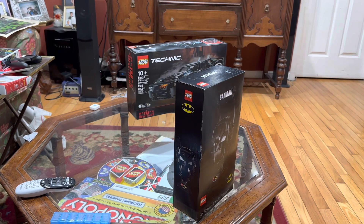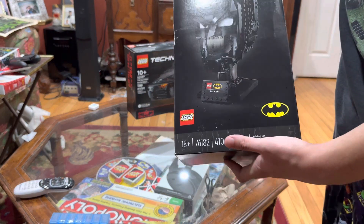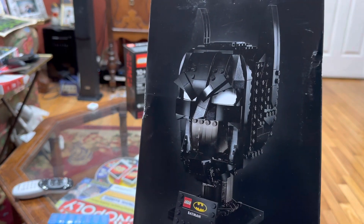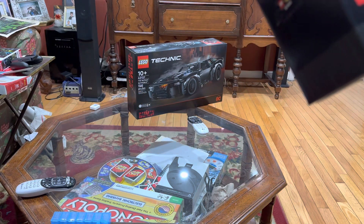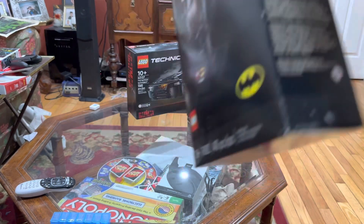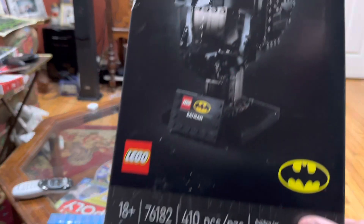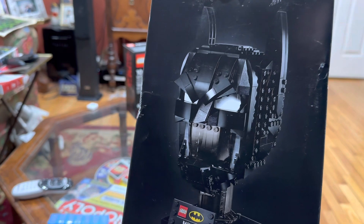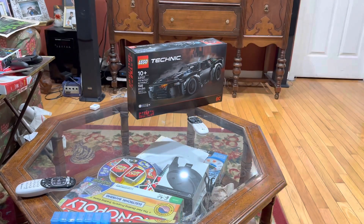Hey everyone, this is the first video I'm making in 2023. I went to LEGO and bought this building set of the Batman statue, or whatever you want to call it. I'm going to be assembling this and I'm looking forward to it.